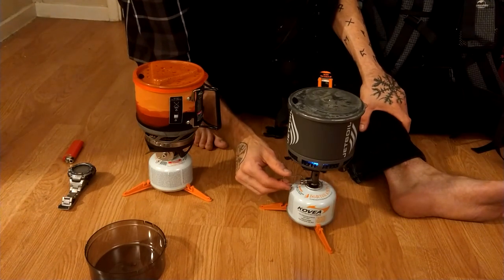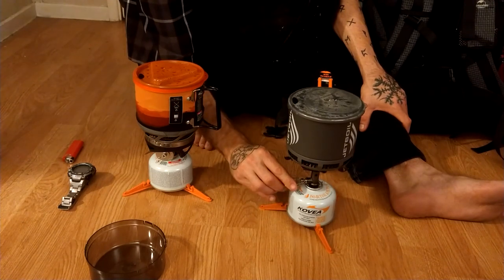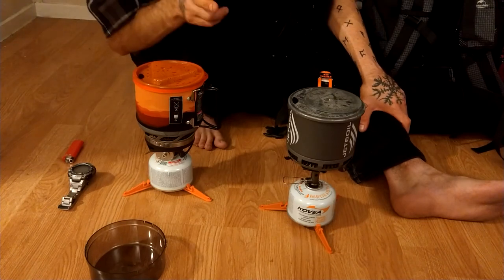And the Minimo's at about a minute 50 seconds. So the Minimo is faster than the Stash. All right, you guys have a good one.